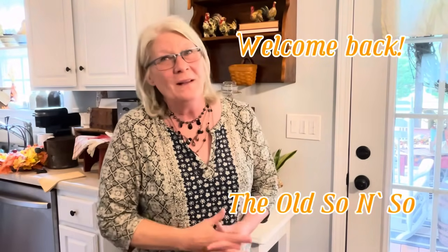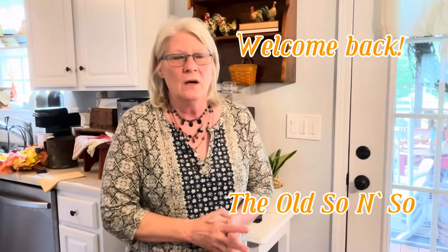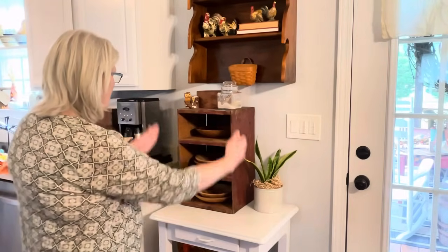Hi everyone and welcome back. I sit at the table a lot — I'm either editing a video or looking through email — and this area right here bothers me. It's just blah. I don't like blah, but I wanted to do something different with it.